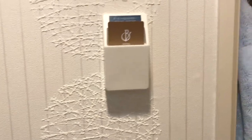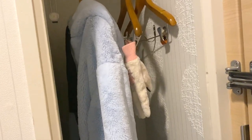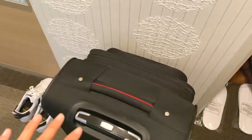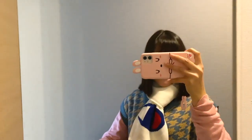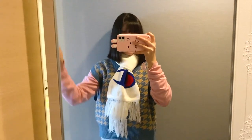We have three hangers right here where you can hang your clothes, coats, and everything. There's an extra chair, some extra slippers. That's my luggage because we're going to check out real soon, and my shoes. This is their full human-size mirror.